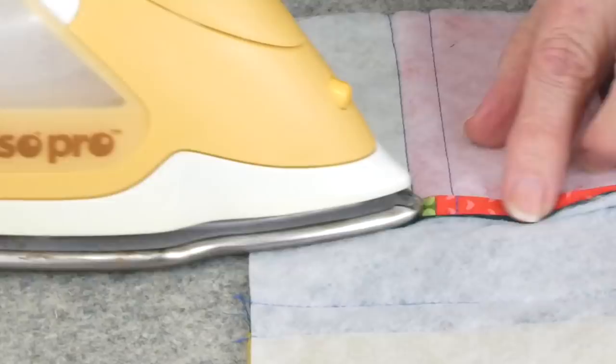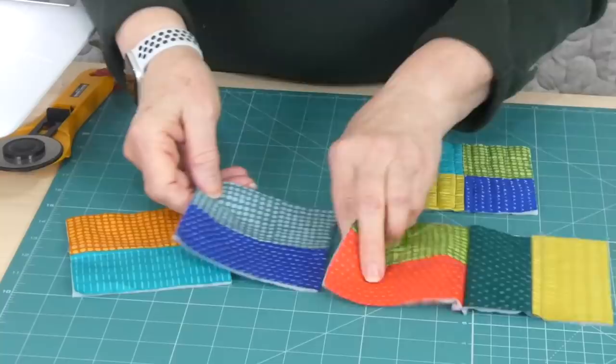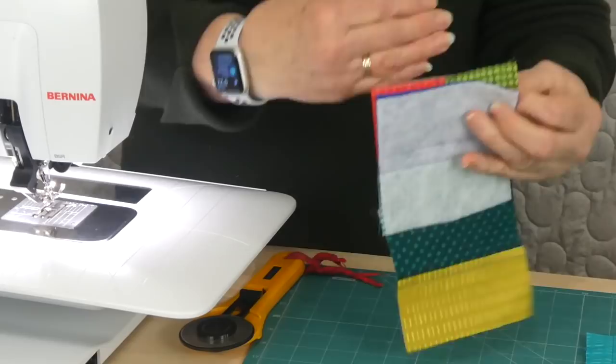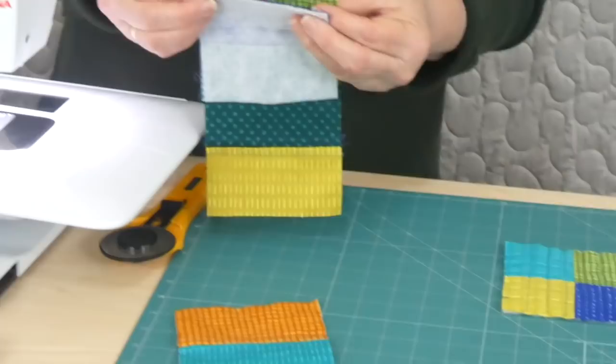I can press one open now — I'm sure you know how to press a seam open. Don't forget to leave that quarter of an inch open at the bottom. I'm going to go ahead and sew the rest of my patches together, leaving my little gap, making sure they're all at the same end. Then we can sew them all four seams together in that same way because it's going to sit around our base. I'll go ahead and get that done and show you how to put it all together.